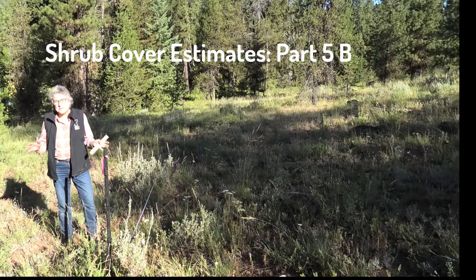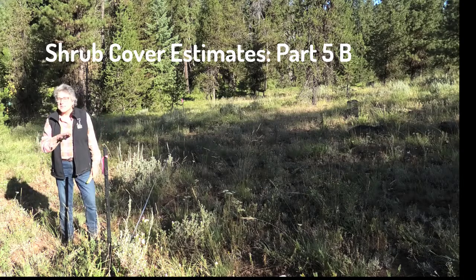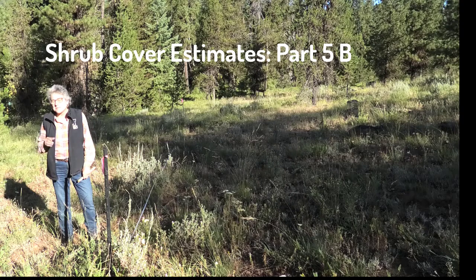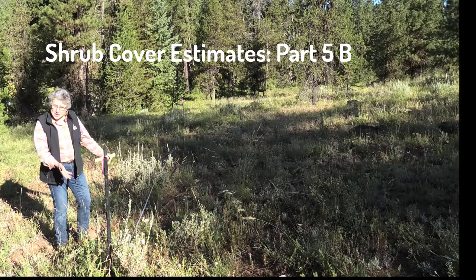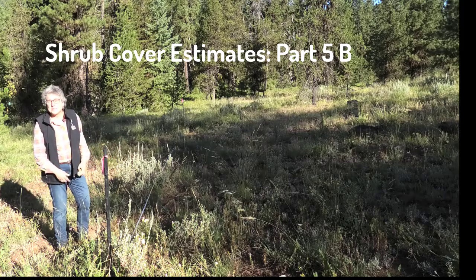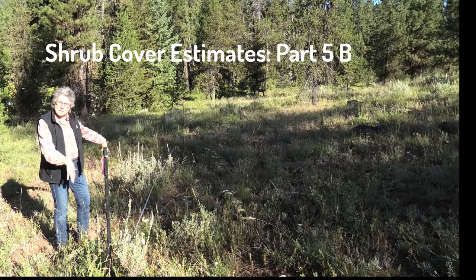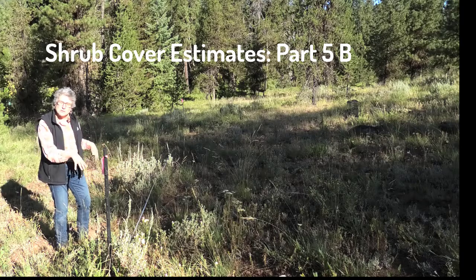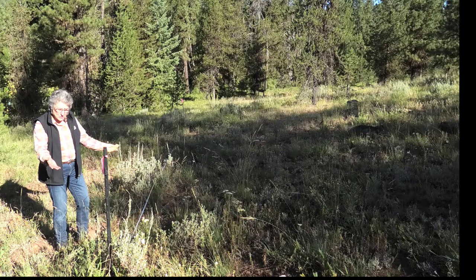One of the really important things that we measure on rangeland, if we're trying to look at a rangeland site, is shrub cover. Shrub cover is important for a lot of reasons, especially wildlife habitat, because these shrubs are really important for cover for small rodents and ground nesting birds, but also for elk and deer that eat shrubs. It's also important for hydrology — when rain comes down, these shrubs have deeper roots that hold the soil and keep that raindrop from hitting the soil. So we measure shrub cover.